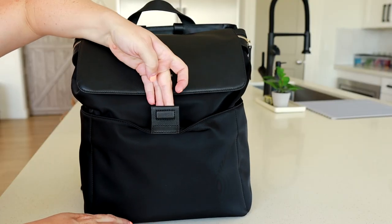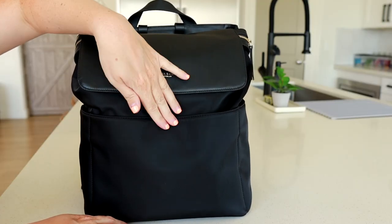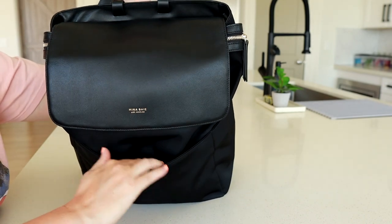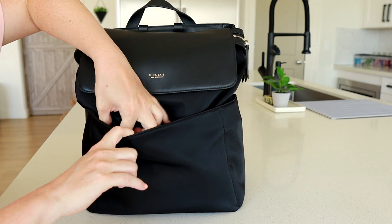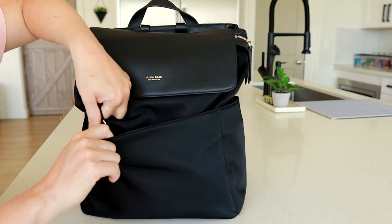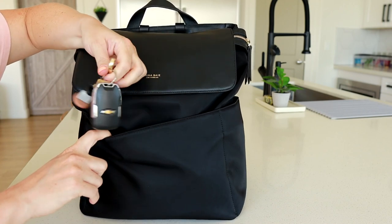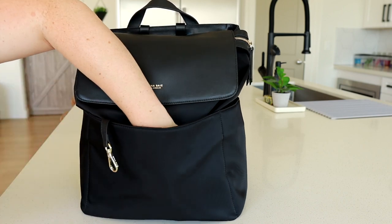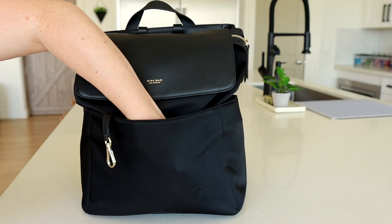In this front pocket there is a tab that attaches to a hidden magnet. Inside this pocket it's just a nice open space, but you do get a key leash on the side — I've attached my keys there. In the center I have my wallet.